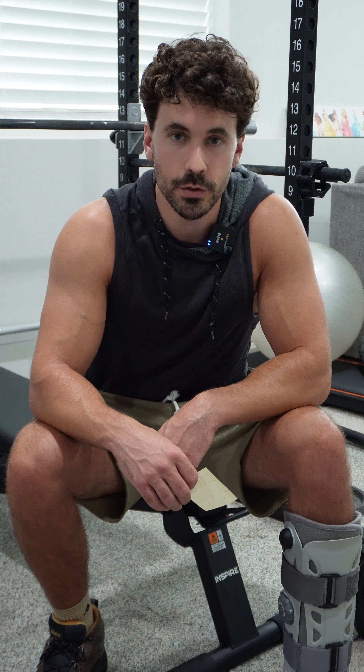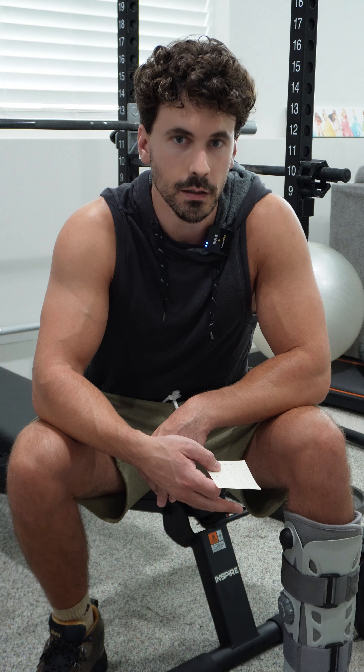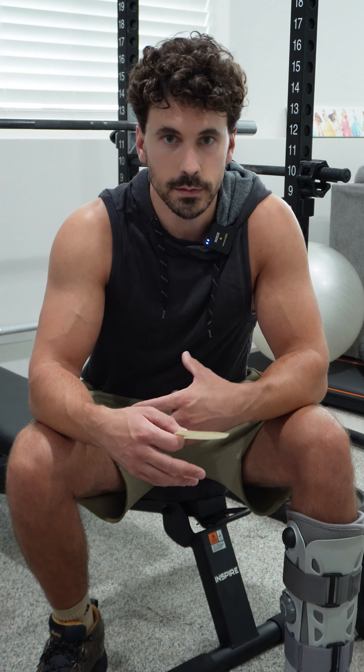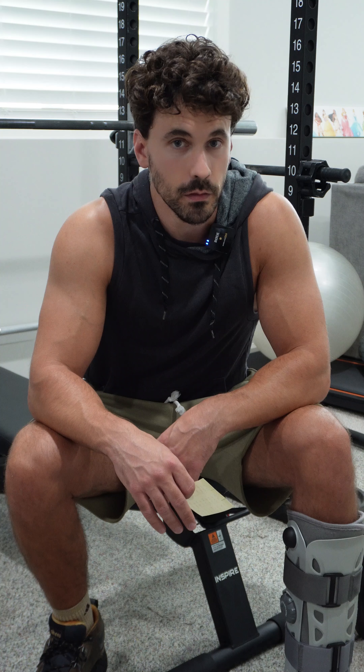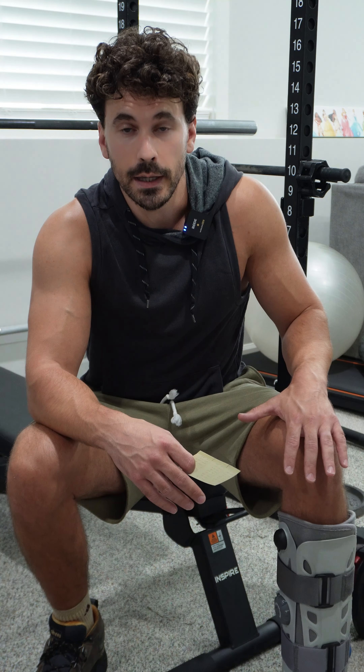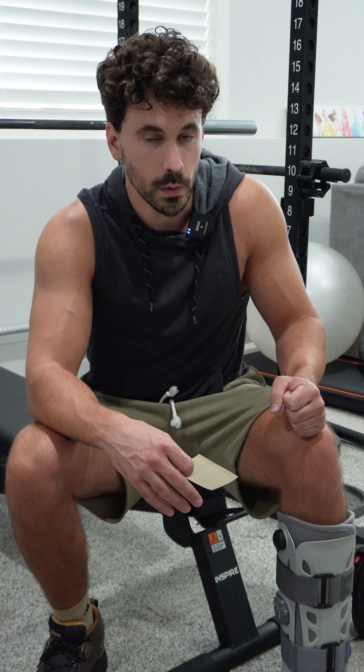About nine weeks ago I had surgery to repair my Achilles tendon. In five weeks I could be running, but I need to meet certain requirements so that my physical therapist is comfortable with me running. That requirement is that I do seated calf raises, single leg, with 80 pounds for 20 reps.